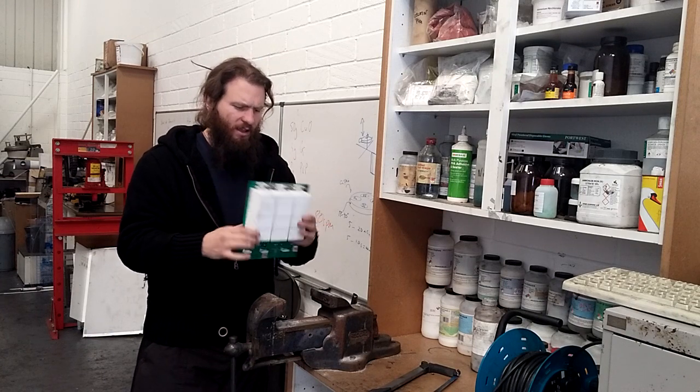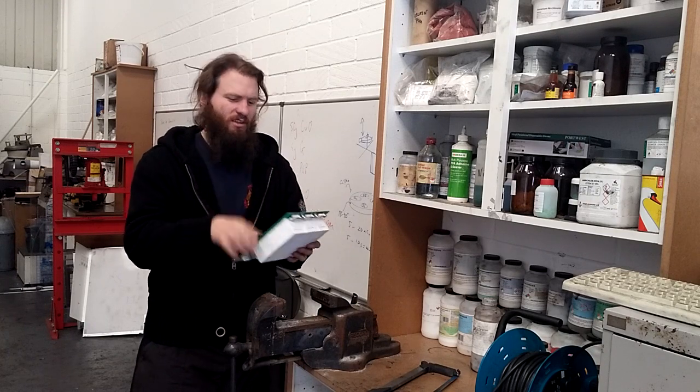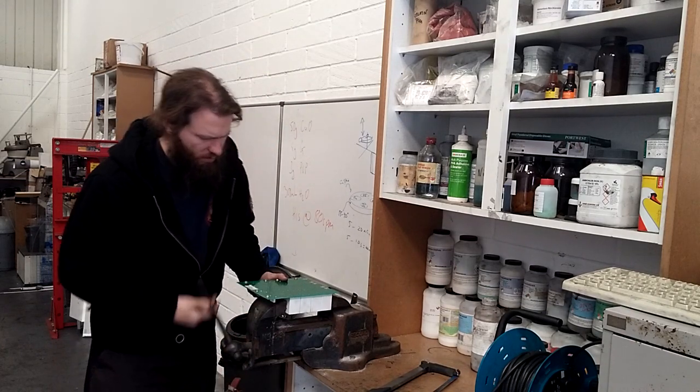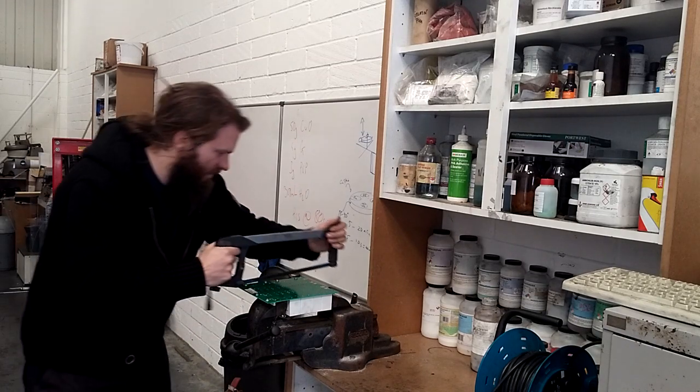Well, as crazy as it sounds, we're going to saw this off — saw them off to reduce the footprint of the copper. So what I'm going to do is just stick this in the vice and saw between the capacitor legs.